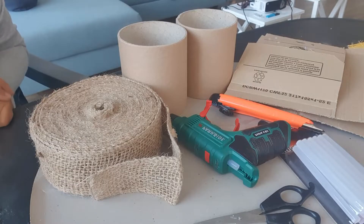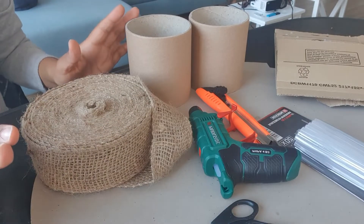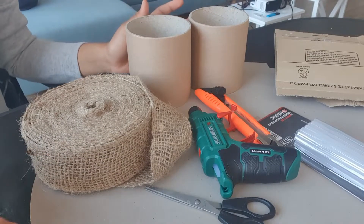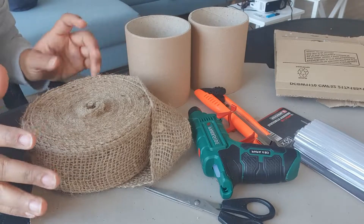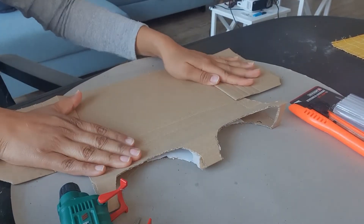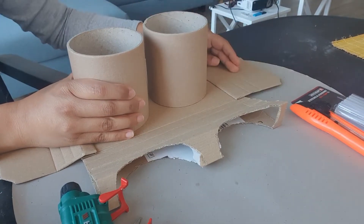As you can see, I am perfectly ready with my material. Before starting, you must be careful — if you are working on a table, put something down like extra paper or waste cardboard so that you don't damage the table. I am going to put them all down and glue it all on the table.